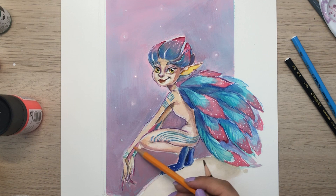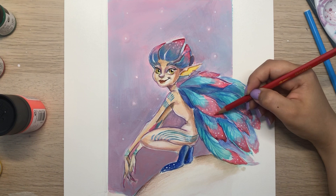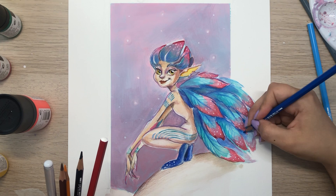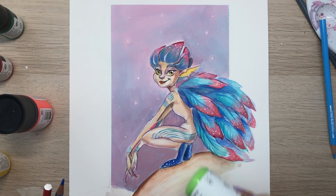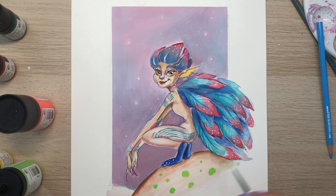I do think using pencils was essential to detail the shapes and give them more dimension. I also added little balls of moss to give a pop of color to the painting.